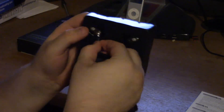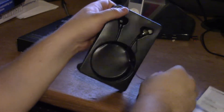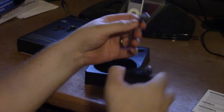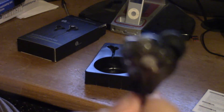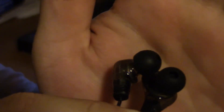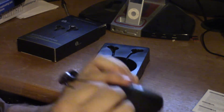These are kind of hard to get out of the case — I really don't want to break these first thing. There are the actual earbuds. They are definitely a different design, and I love this little case that comes with it.